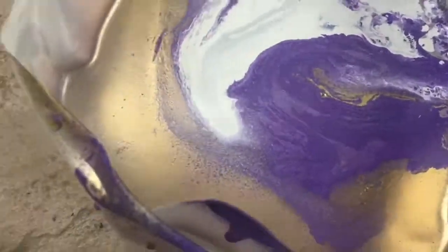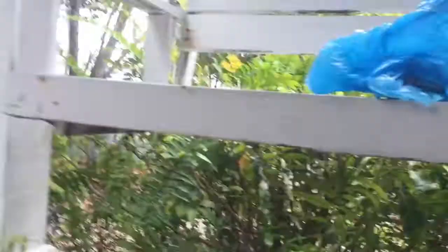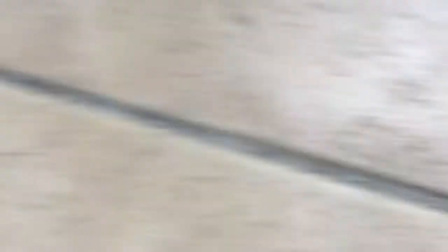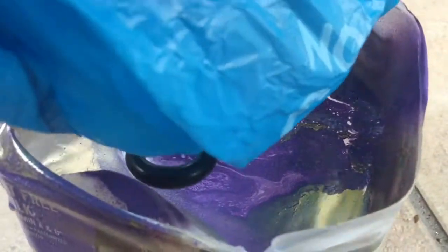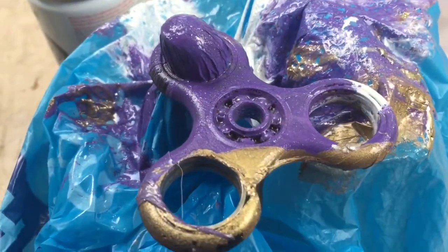You get a mixture like that. We're gonna need a bag so we don't get our hands hydro dipped. Got it in - let's grab the fidget spinner and put it through the hole. Got it ready - here we go! As you can see, I got it hydro dipped right here.